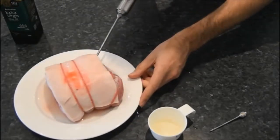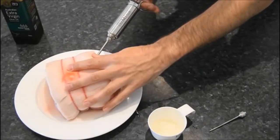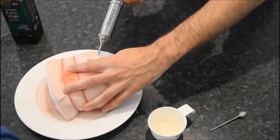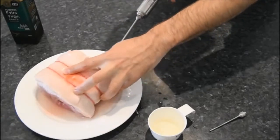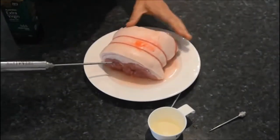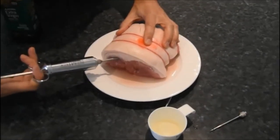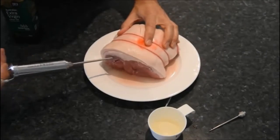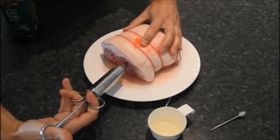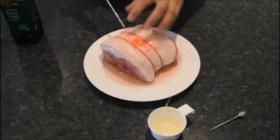This time we'll go in at a different angle, from this end here. It might be a little bit difficult to see, so we'll just turn that around to give you a better view. As you can see, those needles are very sharp so you've got to take care with them — you don't want to prick yourself, so just take great care. Push that needle through and pump a little bit more marinade in. That's probably about all we need to do.